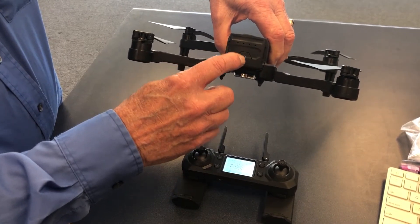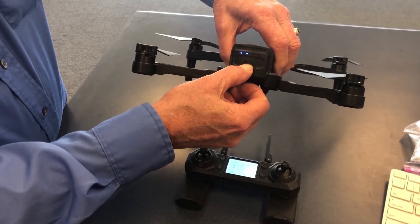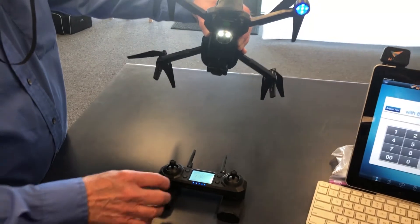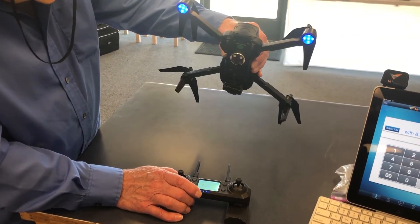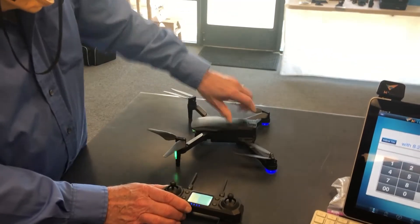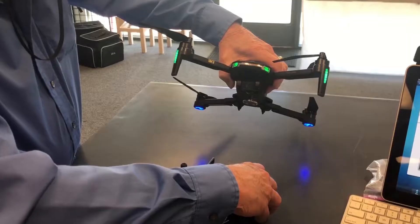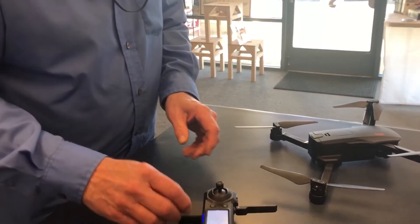Press the button once and release it, then press and hold it. Now we're connected. You can see there are a couple of landing lights on the bottom — I can turn those off and on with the controller — and I can control the gimbal with the controller, but we need to calibrate it.